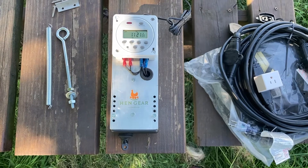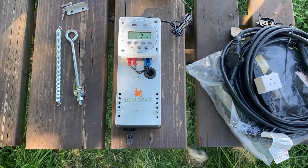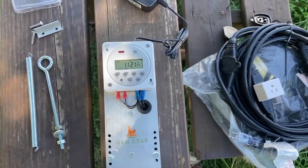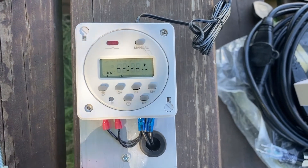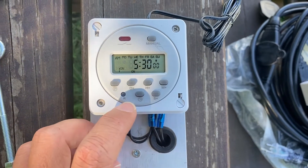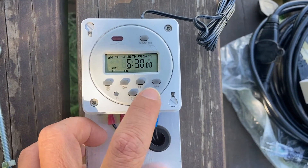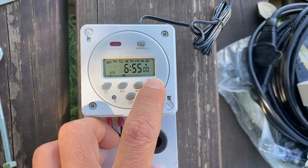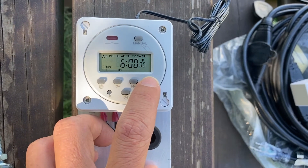Next we'll show you how to program the time you'd like your roost bar to open in the mornings every day. It's very important that you don't burn up these actuator motors — you only need them to turn on for no more than one second to release the roost bar. Click program and, for example, we're going to set 6 AM every morning. Click days — we're already selected Monday through Sunday. Change the hours to 6 AM and set the minutes. This is the time we want the roost bar to release — 6 AM.